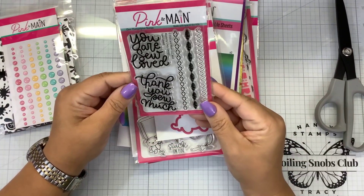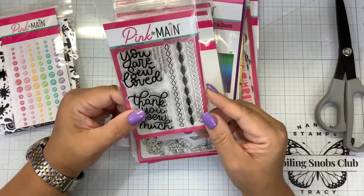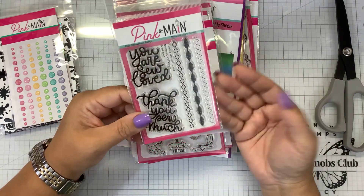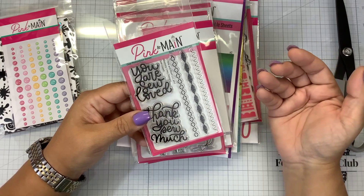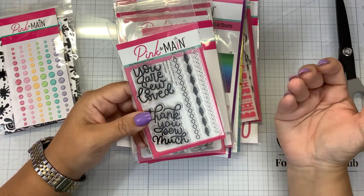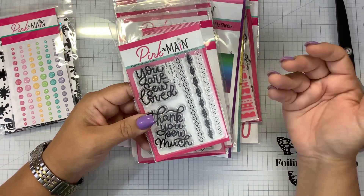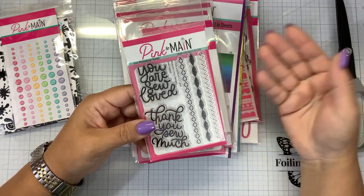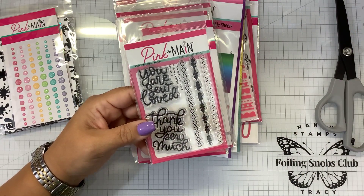Here's a little sewing stamp set — You Are So Loved. I don't know if you guys know this, but my mom is a professional seamstress. So we have four sewing machines down here. Every once in a while I'll make a video and she'll just decide to ignore that I'm making a video and come down here and start sewing away. It was really nice growing up because she used to make all my prom dresses, and I never had to worry about wearing the same dress as anybody else.